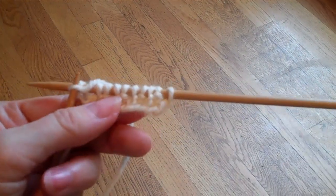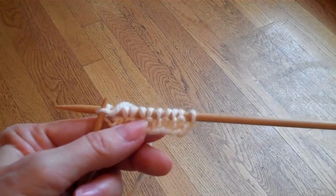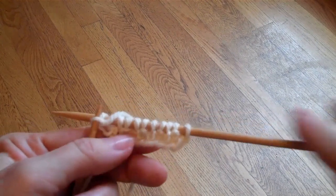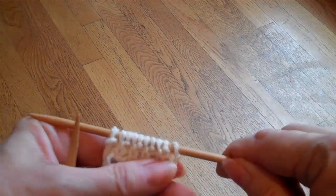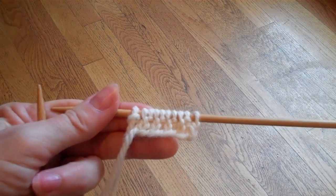I can use the same technique for seed stitch. I can also use it for the first purl stitch after a cable, and it will make that following purl stitch tighter and smaller, giving me this neater looking fabric.